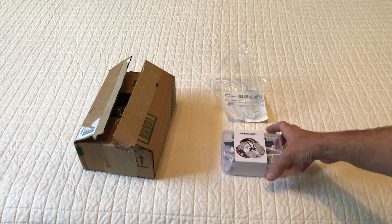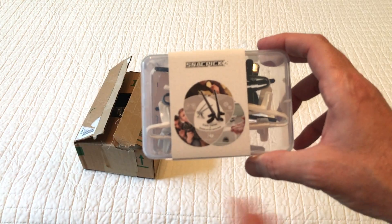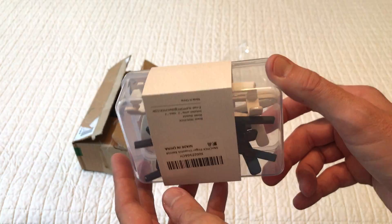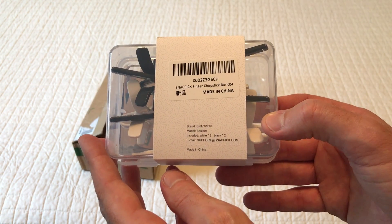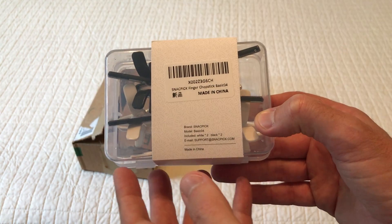Hey everybody, today I'm going to be unboxing my latest Amazon purchase — this is the package of snack pics. As with all my purchases, I get nothing for doing these videos, but I like showing what the packaging looks like and what the unboxing looks like, just in case there's somebody out there thinking about buying the same item and they want to get an idea of what it looks like when it comes in and what the quality is like.